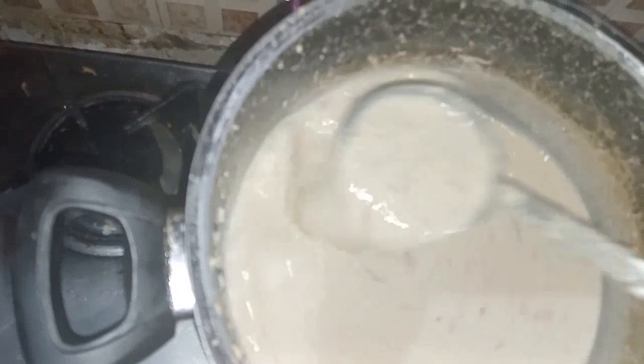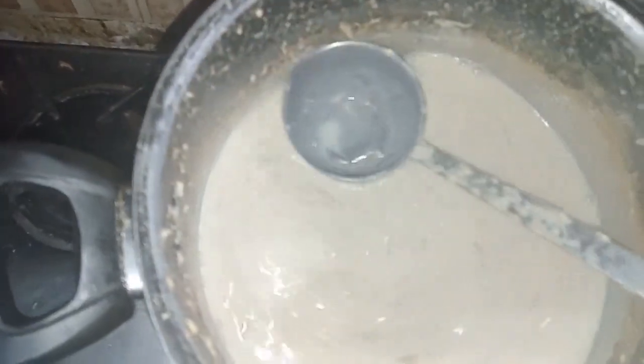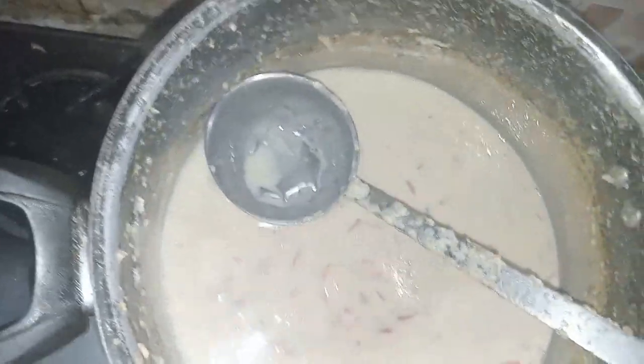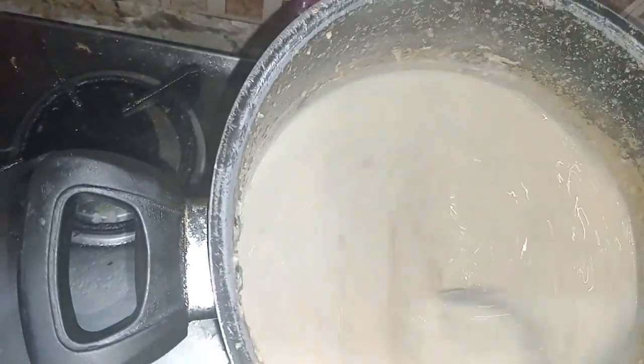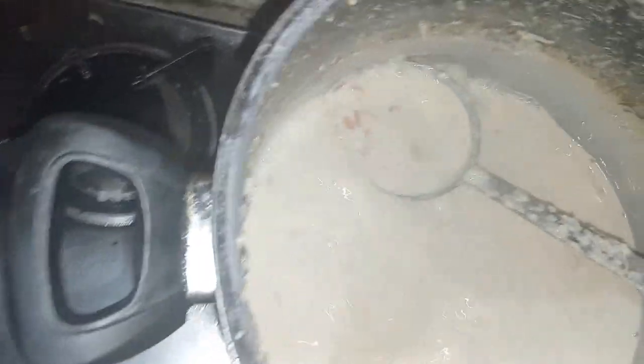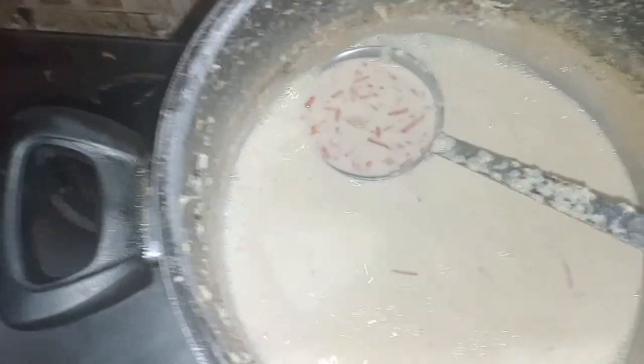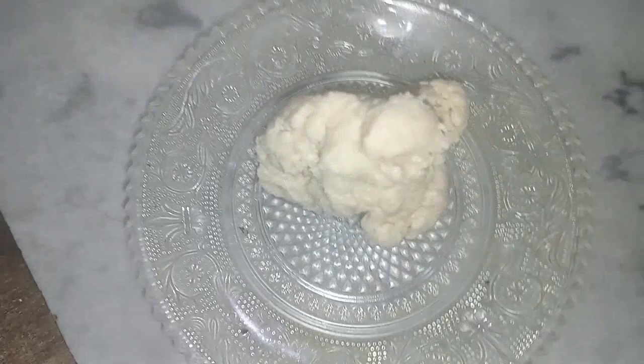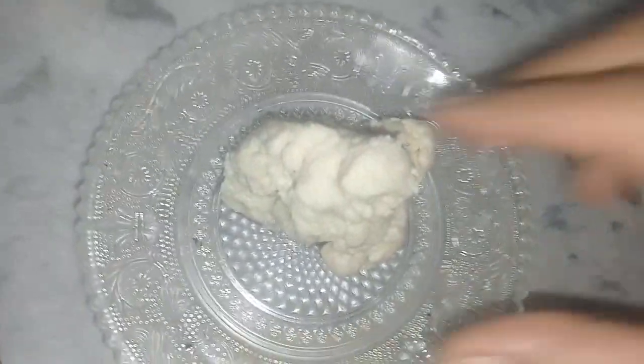It has an awesome fragrance now. The sugar is dissolving. I will now add the last secret ingredient which will make it more yummy and help with thickening. Stay tuned.